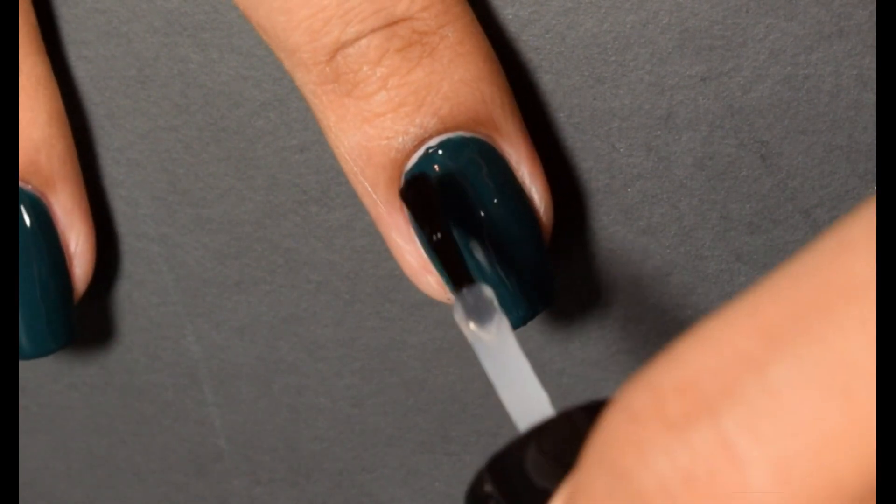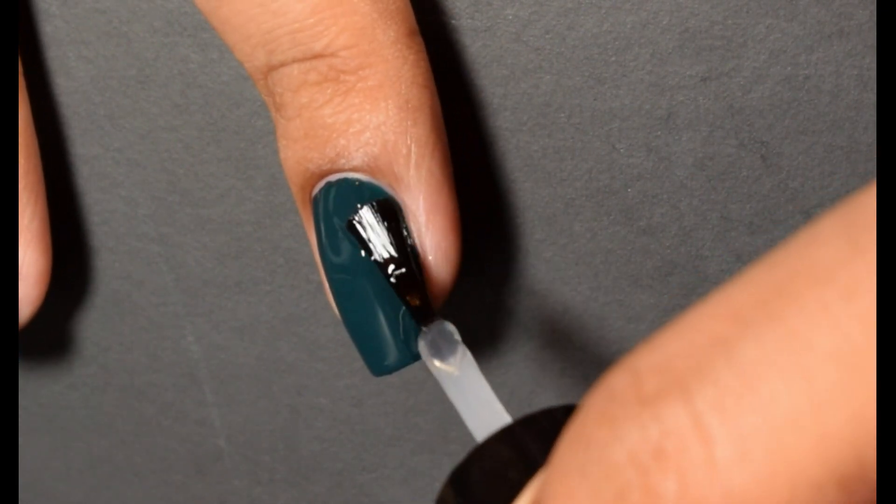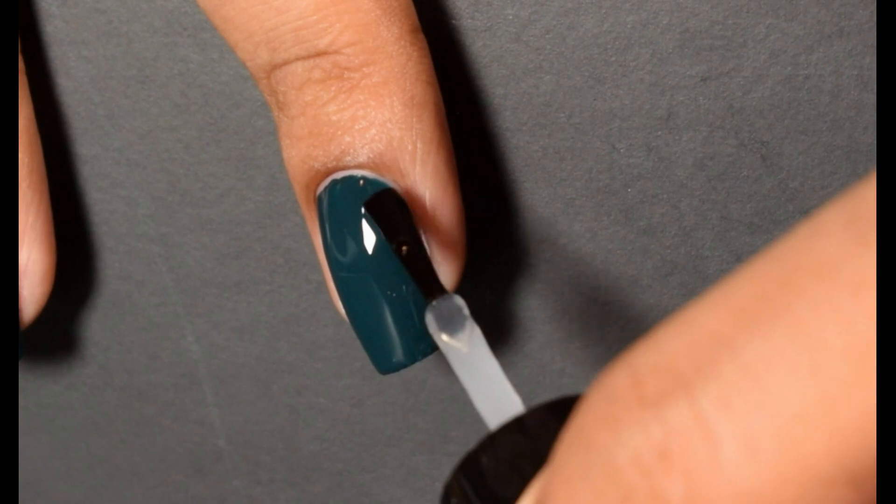Very smooth, very rich, and just once again another really nice color that I could see being great for a lot of your holiday manicures for this time of year.